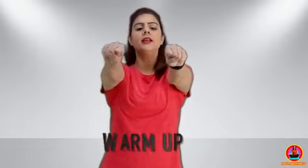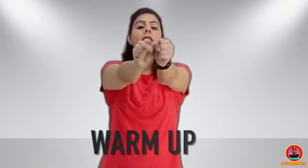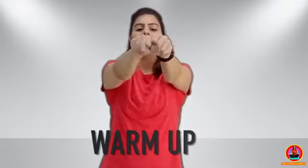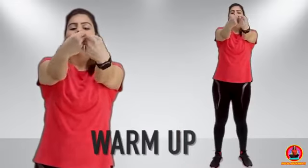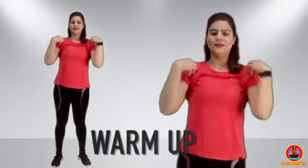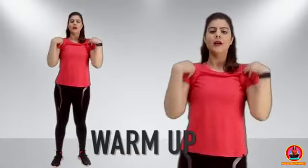Before we start this workout, we will do a warm-up for 30 seconds. It is very easy. We will close our arms and join them, and go around in a circle. And reverse. And shoulder rotations — 2, 3, 4, 5. Let's start this workout.